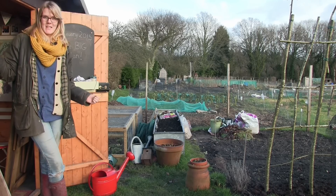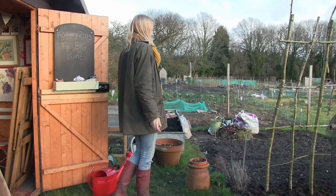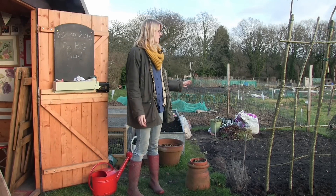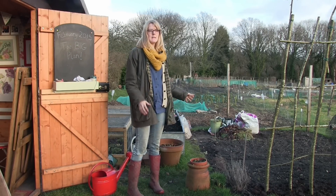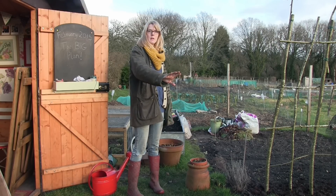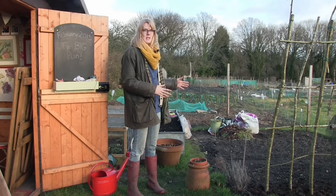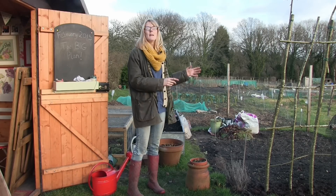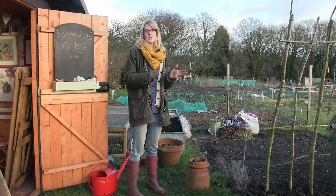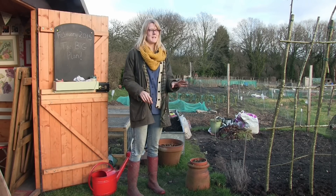I'm getting chickens, so I've had to rearrange the veg plots a little bit. Last year this was the lagoon bed and then I had the roots bed and the brassica bed over on the other side — a three year rotational crop. But to make way for the chickens, this is going to be the chicken area and the vegetable beds are going to be made a little bit smaller, all fitting into one strip over the other side.